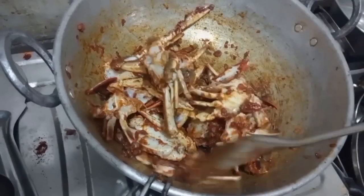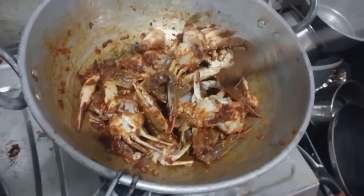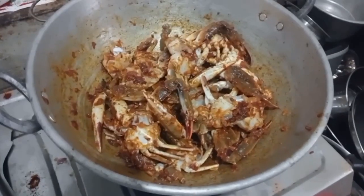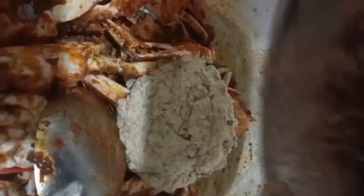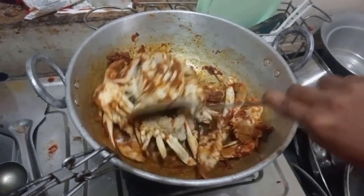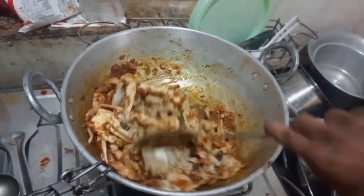I can mix the paste. I am going to mix it on a low flame and put it in the pan.